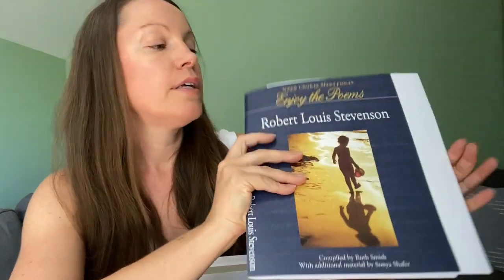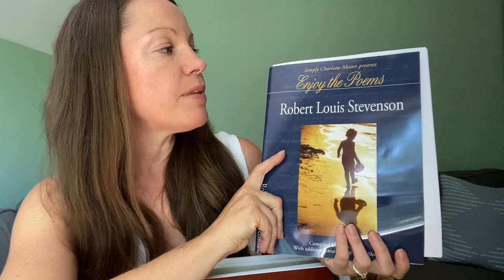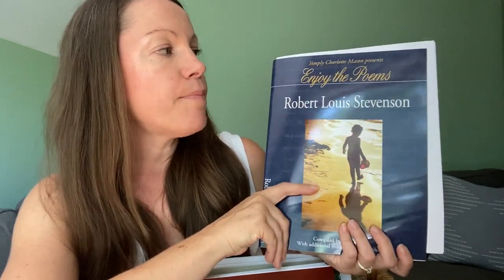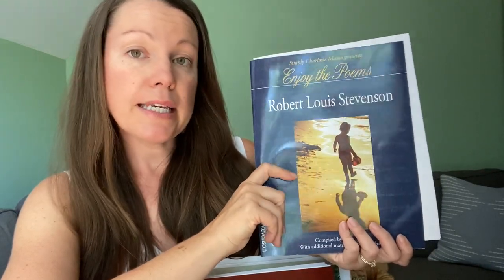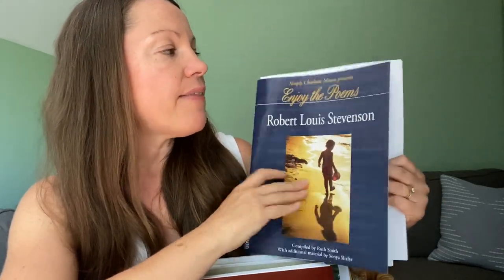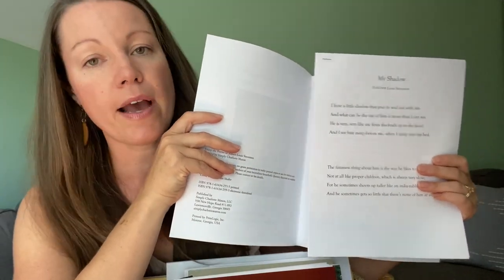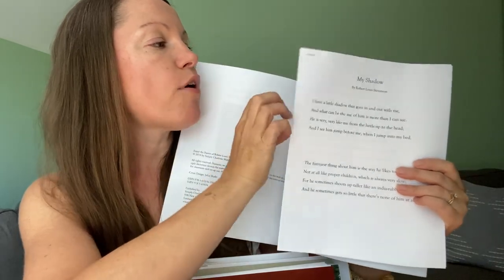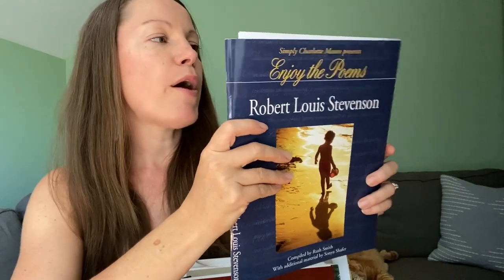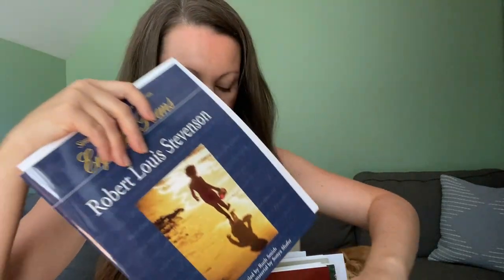Another thing we have is poetry. I chose poetry to go in our basket for this year — this is from Simply Charlotte Mason. We are going to study Robert Louis Stevenson this year; the curriculum recommends that you choose one poet a year to study. I already have printed out our poem that we're going to memorize, with three copies for each of my kids. Poetry is two days a week, built into the schedule.